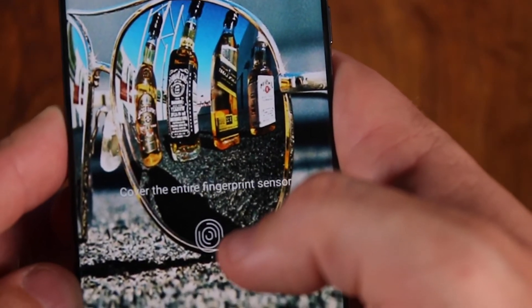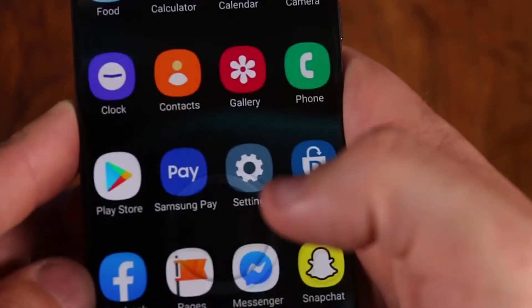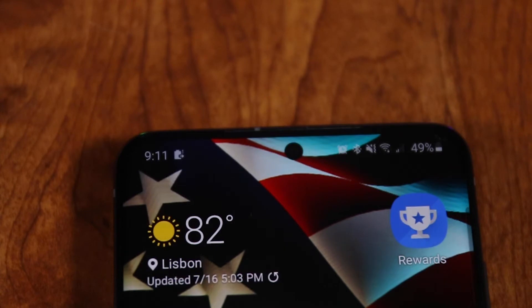Another thing I really like is the fingerprint sensor built right into the screen. It makes it really easy to unlock my phone — I can still swipe up and enter my pattern or PIN, but having the in-screen fingerprint sensor is super convenient. I also love how the screen wraps around the front camera; it looks great and shows real attention to detail.